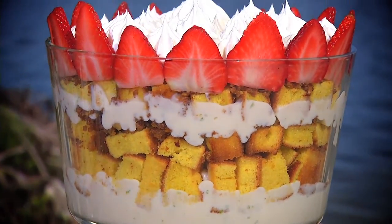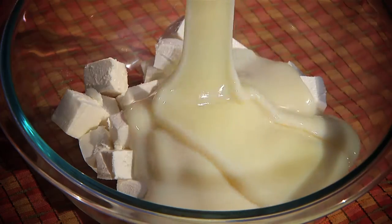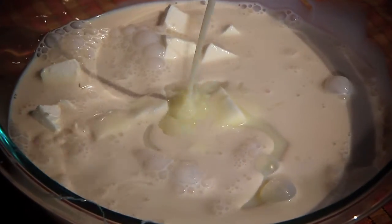The British may have invented this dessert, but my key lime version is amazing. The main ingredient is key limes. Mix cream cheese, sweetened condensed milk, evaporated milk, and key lime juice.